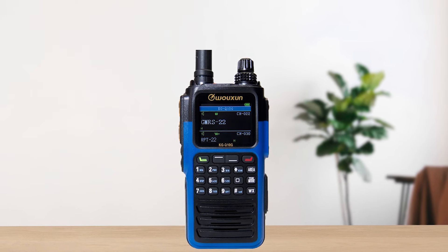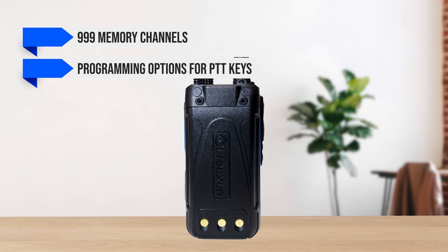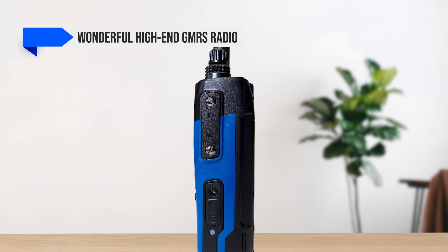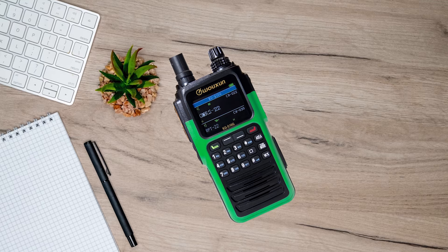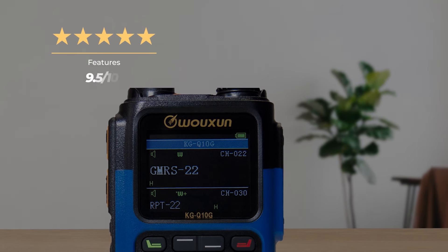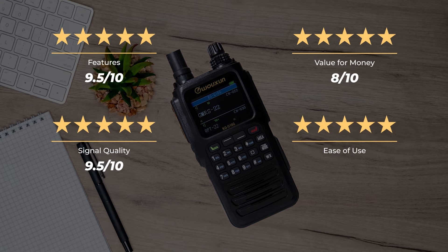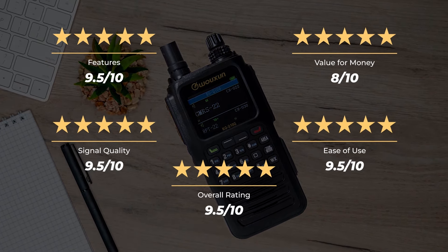It's repeater capable, has 999 memory channels, programming options for PTT keys, and more. Overall, the Wouxun KG-Q10G is a wonderful high-end GMRS radio with great build quality and features. It's suitable for just about anyone, as long as you can justify the high price tag. Our ratings for features is 9.5 out of 10, value for money 8 out of 10, signal quality 9.5 out of 10, ease of use 9.5 out of 10, for an overall rating of 9.5 out of 10.